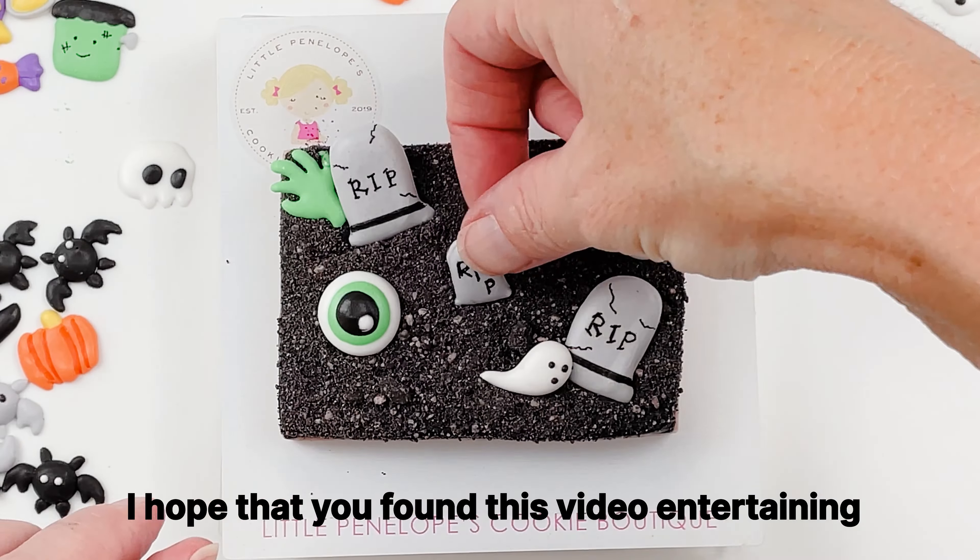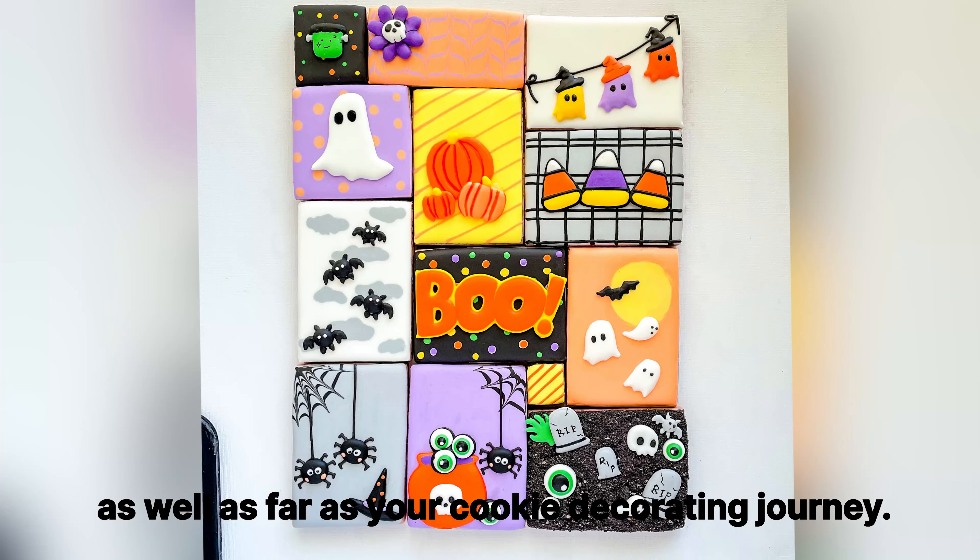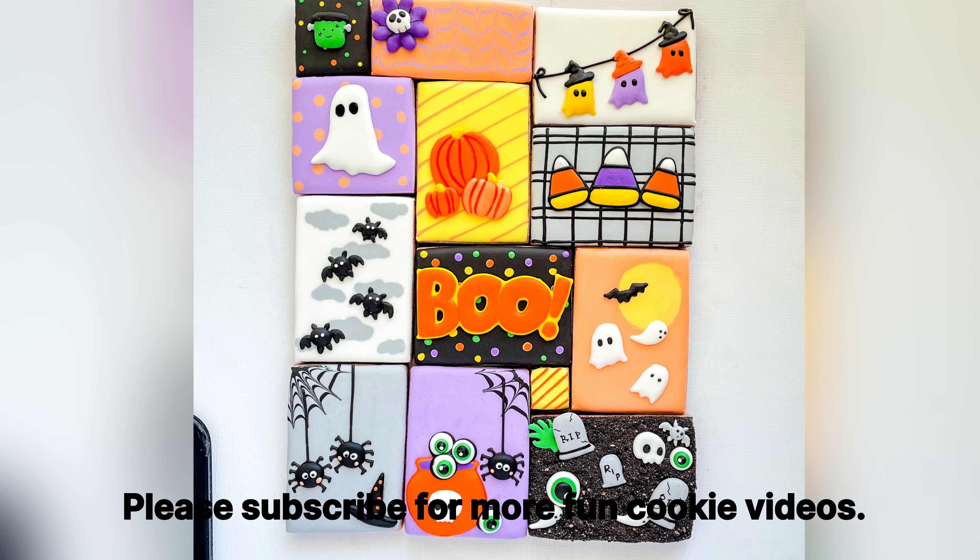Thank you so much for joining me. I hope you found this video entertaining and that you learned something to help along your cookie decorating journey. Please subscribe for more fun cookie videos.